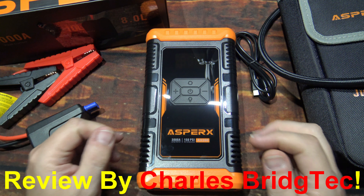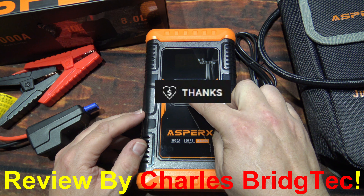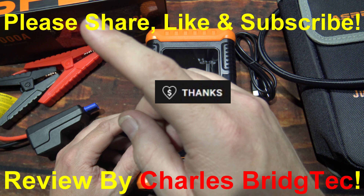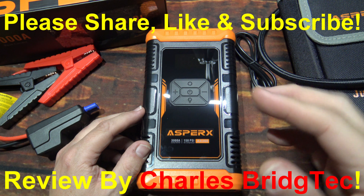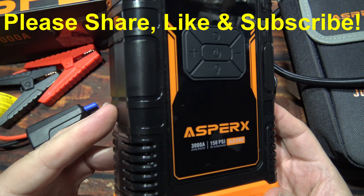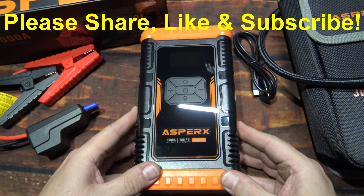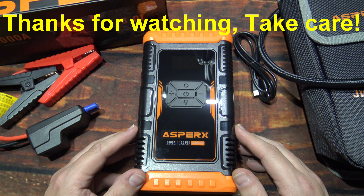Well, that's it for me. I hope you enjoyed this video. If you did, hit that button — donate to my channel if you wish, or please like and subscribe. That way I can bring more of these jump starter air compressor combos to you in the future. Thanks for watching — take care.